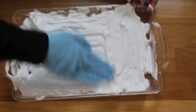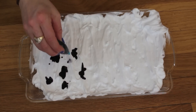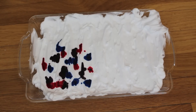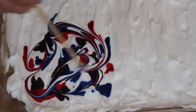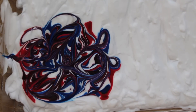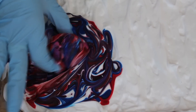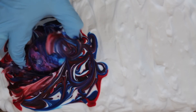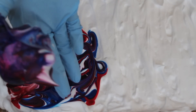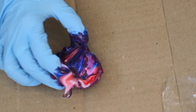Now here comes the fun part. Take your food coloring in whatever colors you desire and place it into the shaving cream. I'm using three different colors for the first one: a red, a blue, and a darker pink. Then take your pointy object and just marble it so you have a nice marble effect. You don't want to do this too much because you don't want to end up with a solid color — you still want to have a little bit of design. Then take your egg and simply put it into the shaving cream where the food coloring is and roll it around, just one or two times, so you still get that design.